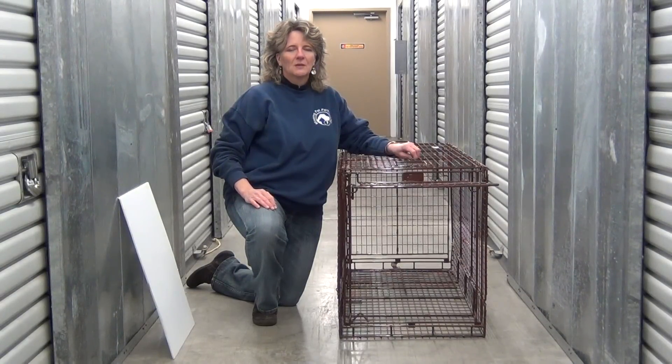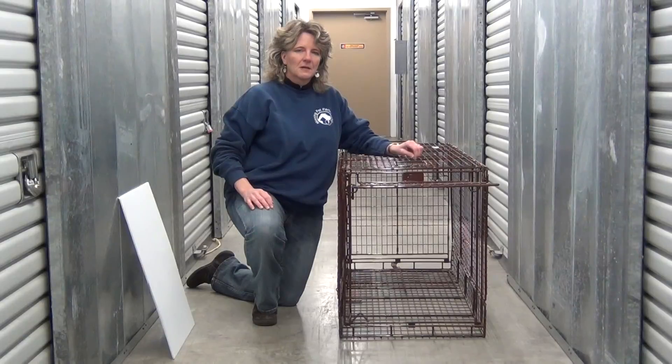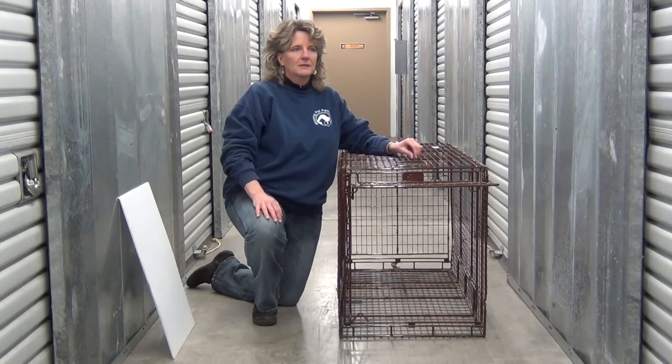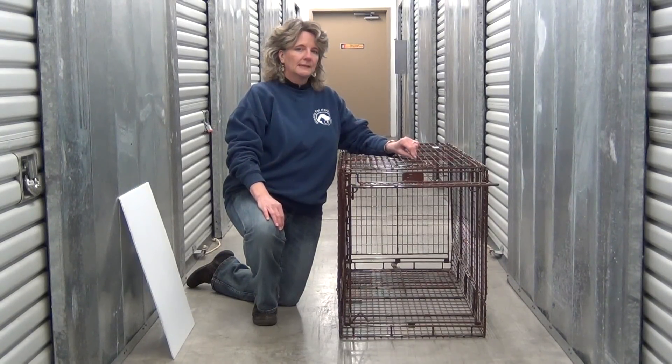Some of you may be thinking, why would you trap a lost dog? Believe it or not, there are many cases where people's pets escape and are panicked because they have a fearful temperament, and it is oftentimes necessary to trap them. They're too afraid to come to people. They will eventually respond to food, so humanely trapping is one of the methods that can be used for that.